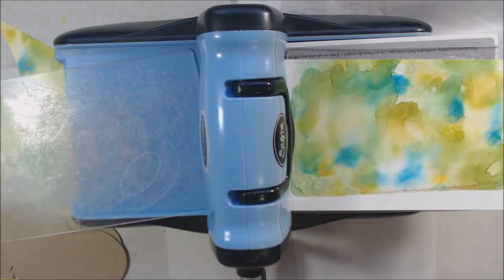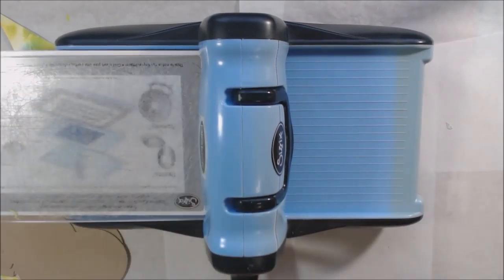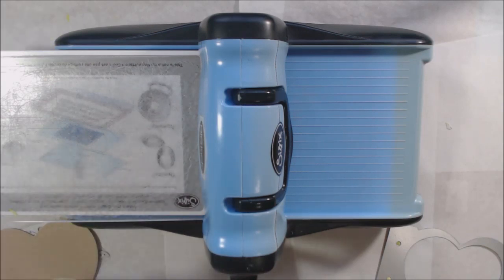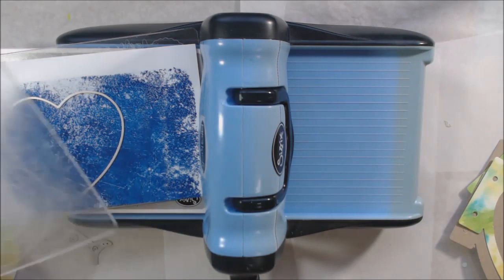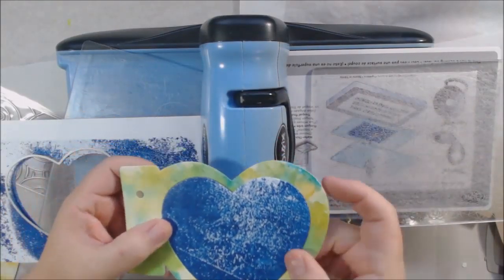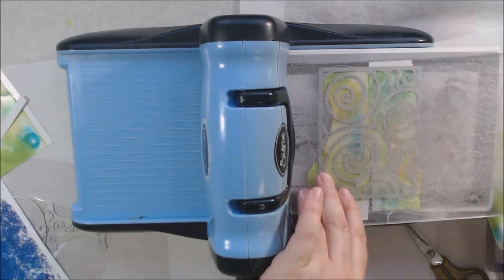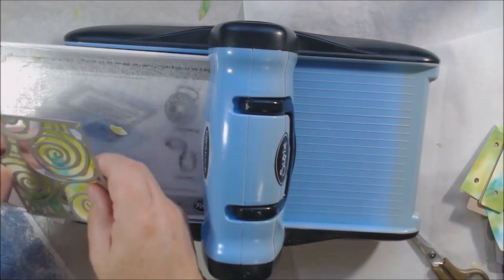I'm using my Big Kick die cutting machine with the dies I received from In Love Arts, and I want to make covers for a little book using this die. The first time I cut with it I realized that if you use it the way it comes, with the little small heart on the inside, it cuts a hole in it. So I took some wire cutters and trimmed out the heart that was in the center, and I can use it separately as a separate die that makes a heart. Basically I got two dies out of it.